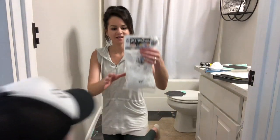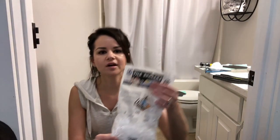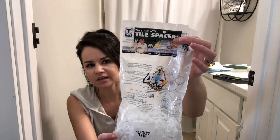One more item — we're gonna need the spacers if you're going to grout it. Some tiles are groutable and some aren't, but the one I got is groutable so you'll need the spacers. We used a one-eighth inch spacing. Now I'm going to show you two ways to cut it, and then we'll get to laying the tile.